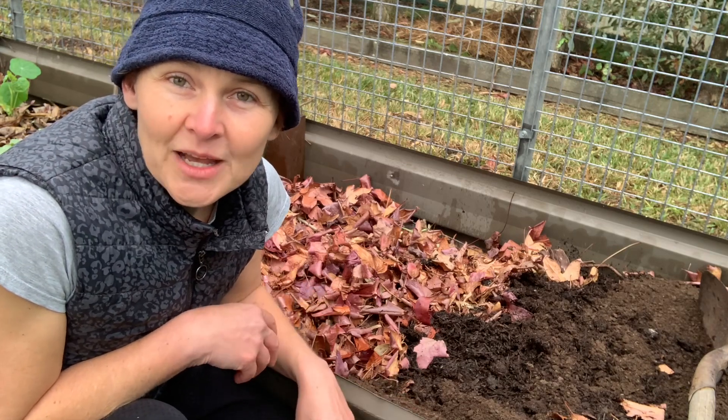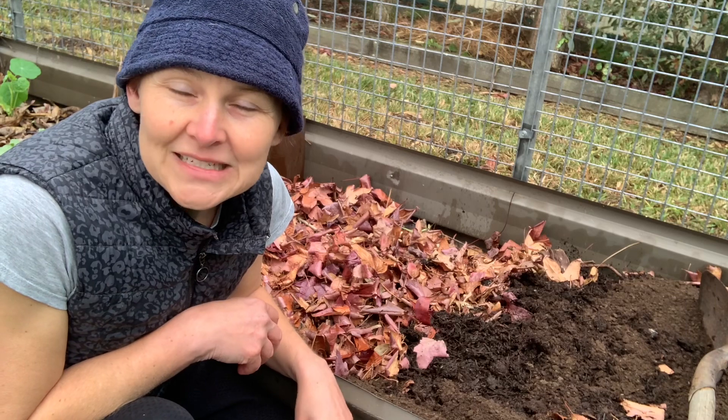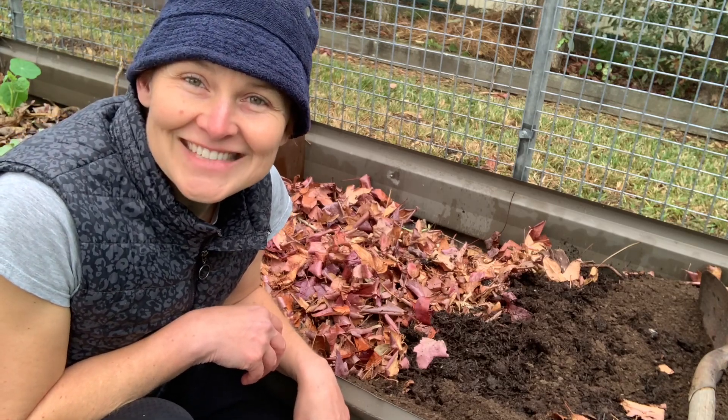So I hope that you can enjoy making some hugelkultur beds at your place, and I'd love to know how you go. See ya!